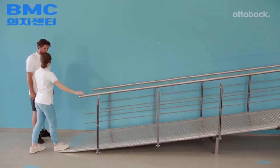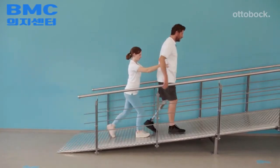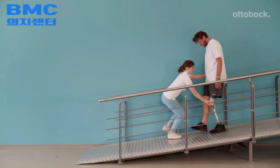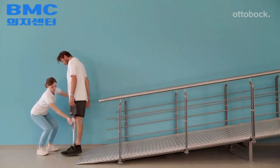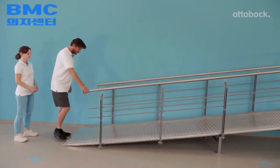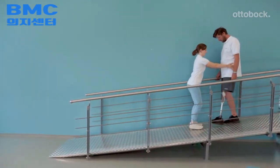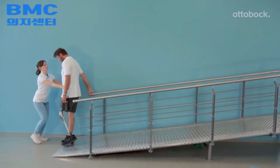The therapist makes sure the model does not circumduct or use a hip hiking motion. The yielding technique allows the model to walk down most slopes step over step, and his upper body stays upright during the entire movement. When walking down a slope, he starts with the prosthetic side first, keeps the residual limb relaxed, allows knee flexion, and rolls over the entire foot.